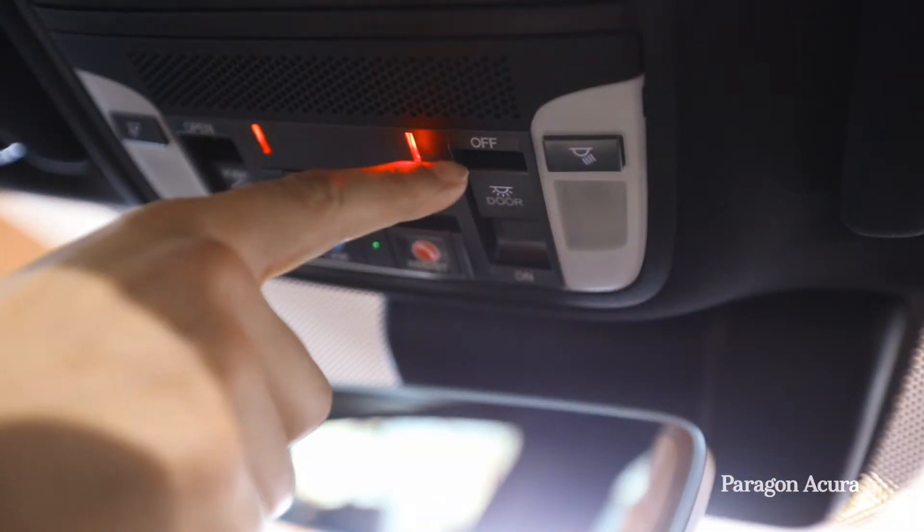All you have to do is locate the switch. The switch is located in the front of the car, right near your garage door opener. You'll notice that it's set off standard from the manufacturer.